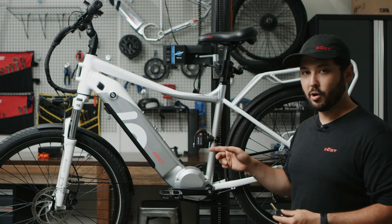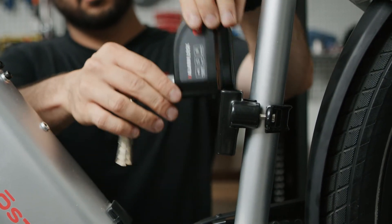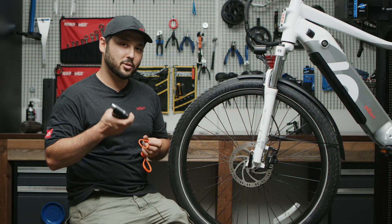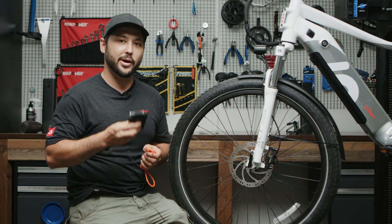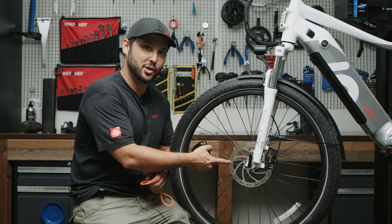In order to start using your lock, you have to take it off, unlock it, take it out, and now let's go ahead and use it. One thing to note is that you do not want to start riding your bike with this on because it has the potential of damaging your disc.